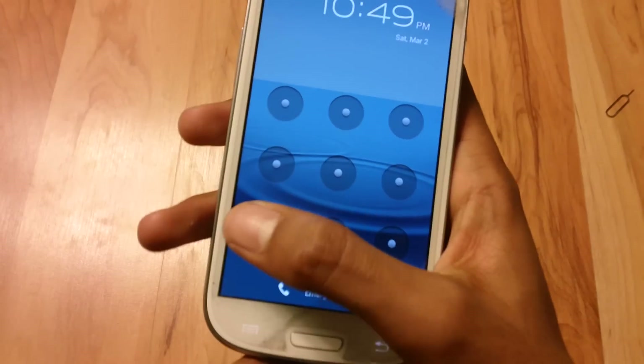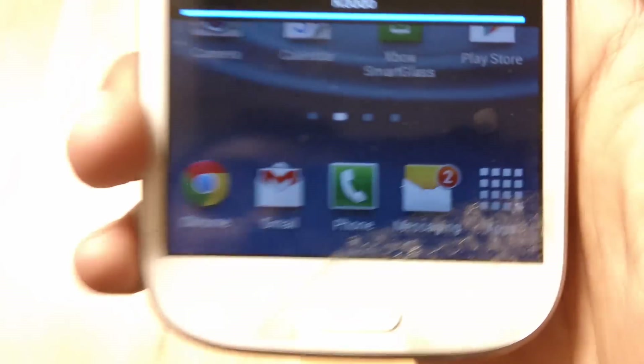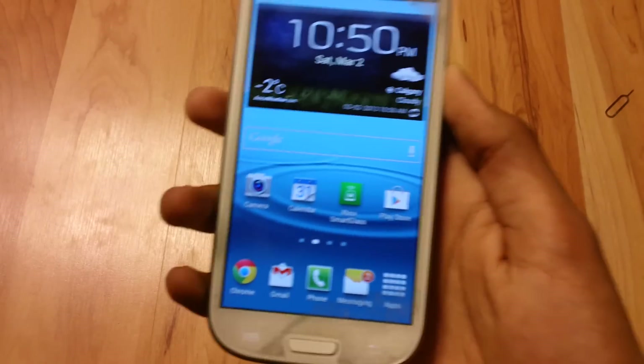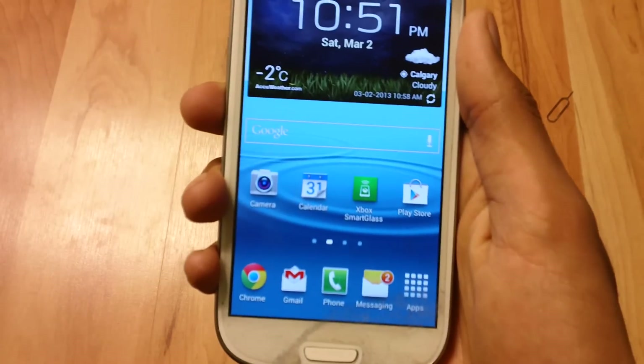Okay, my phone has restarted. Let me just pull down my notification center — and you guys can see it says Kudo. So I'm going to show you guys how to unlock your phone. Let's get started. I've put my Bell SIM card back into my S3; as you can see it says Bell.